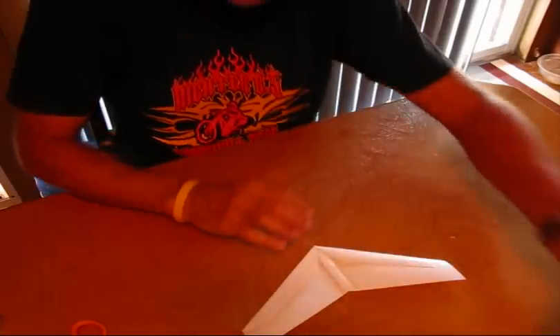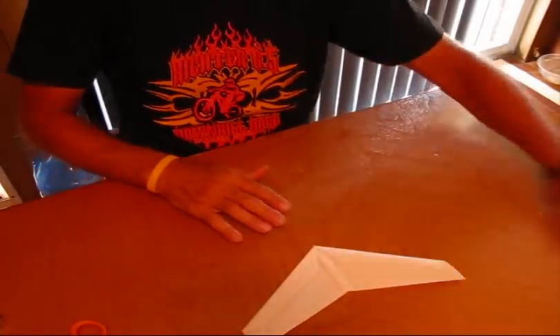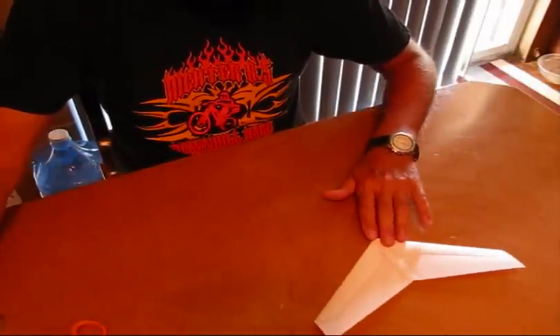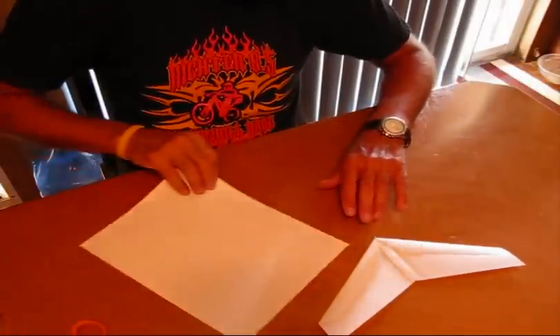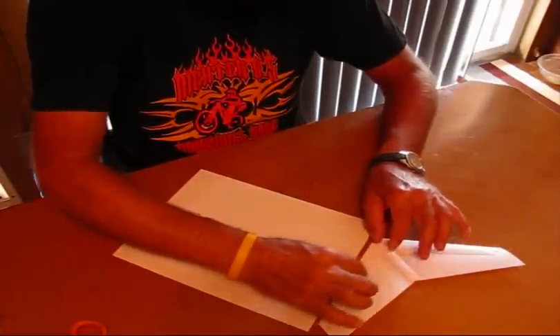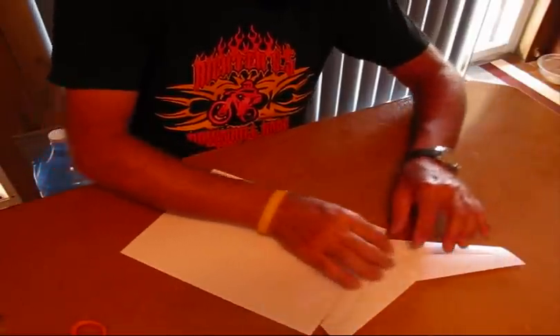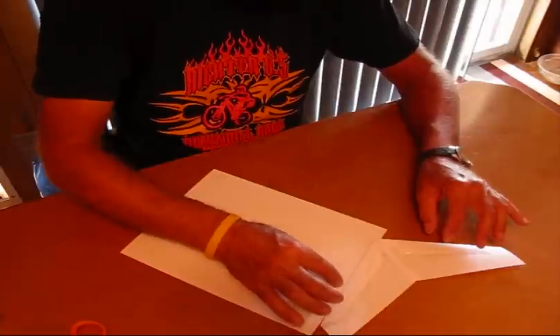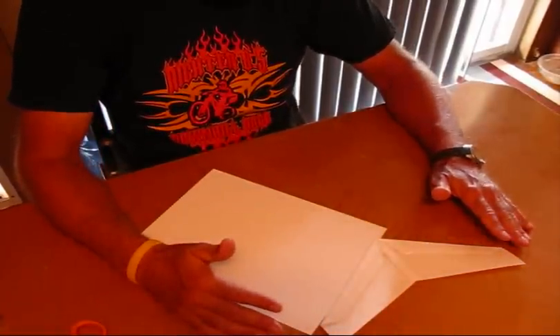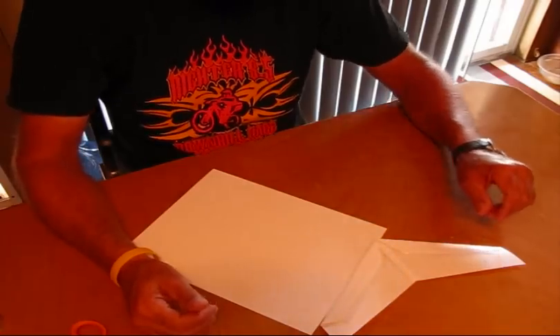Okay, back to our project at hand. We've set aside the pieces that we cut off and I'm going to start with a brand new fresh sheet of paper to make structural folds. What these structural folds will do is build up the leading edge, create spanwise strength, and create a double surface wing to clean it up.